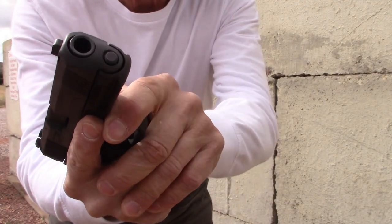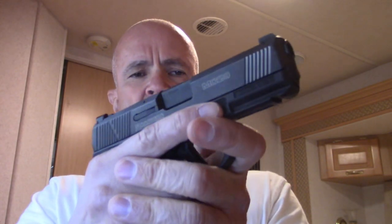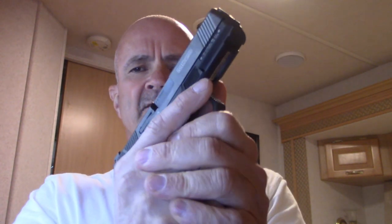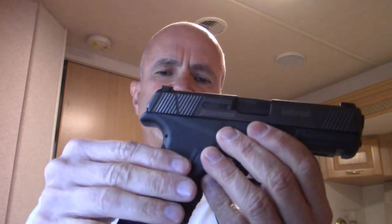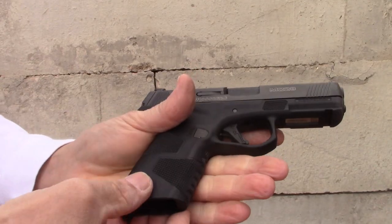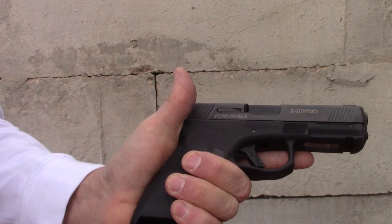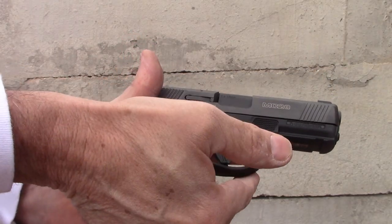Some other things I like: it's got a slightly squared-off trigger guard if you want to bring your support hand finger around in front. You also have good texture on the grip where it's needed but not where you don't need it, which should make it more comfortable against your skin inside the waistband. And you have landing points for indexing your trigger finger or a thumbs-forward hold.